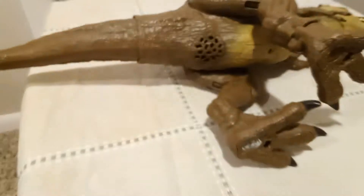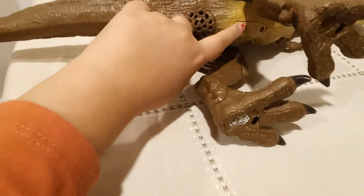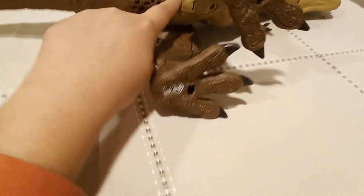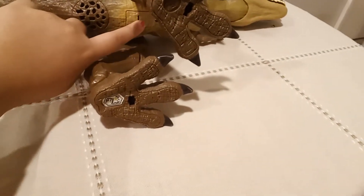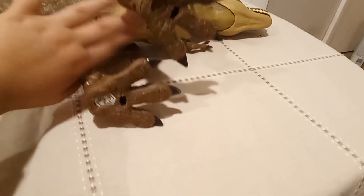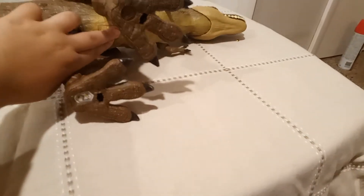This is the speaker. Warning: if a child likes to put stuff in their mouth, don't get this toy for them, because if you do replace the battery, they might put all the components in their mouth and choke.